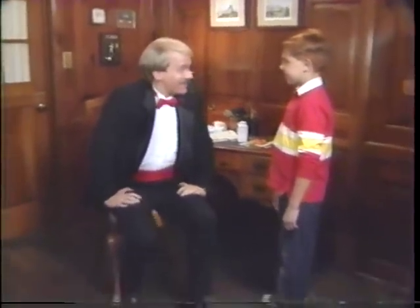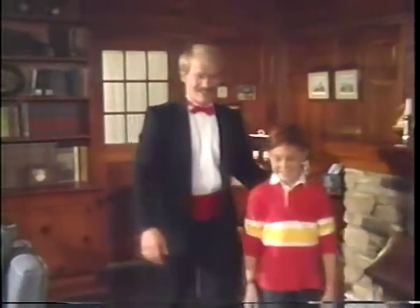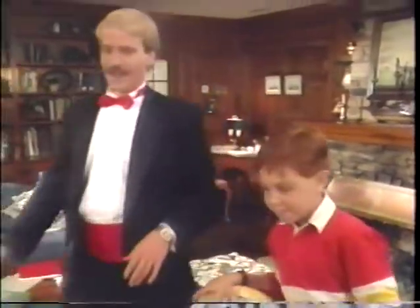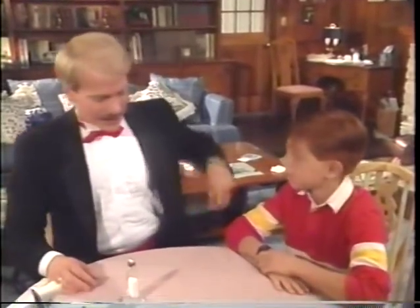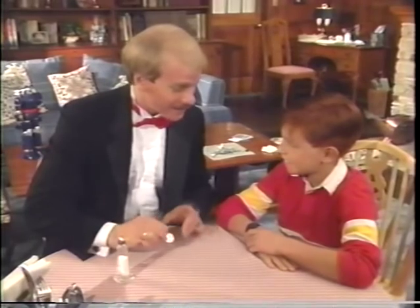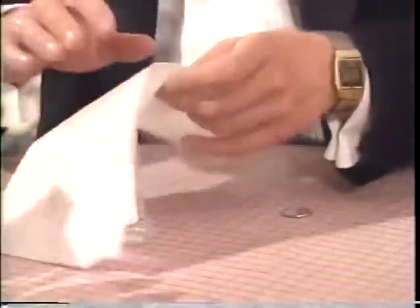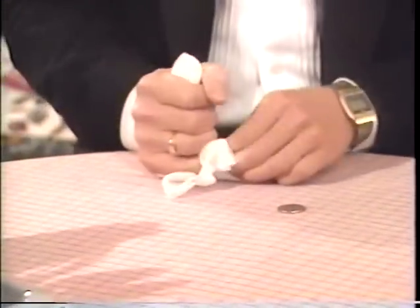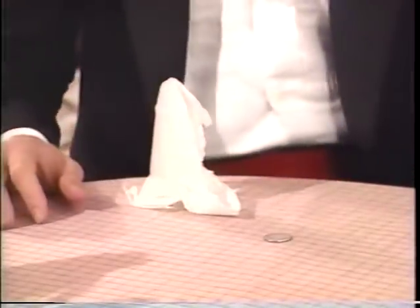Brendan, you're doing great with the magic so far. In fact, I think you're ready for some secrets that you can show to your friends at the dinner table. One of the best things to do at a table is something with a coin. You see, it's a quarter and I'm going to cause it to turn from heads up to tails up. But I can't let you watch it happen, so I'll cover this salt shaker with this napkin. That'll cover the action and magic will happen right here.